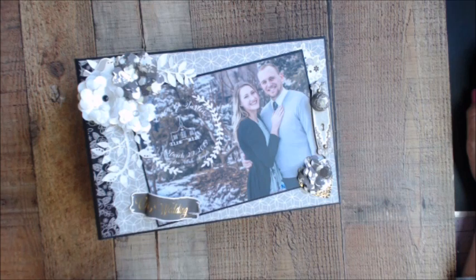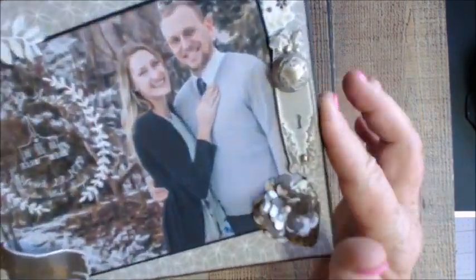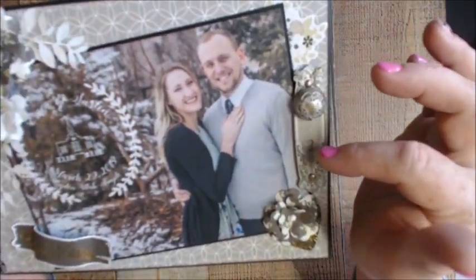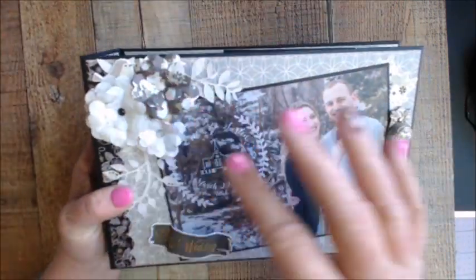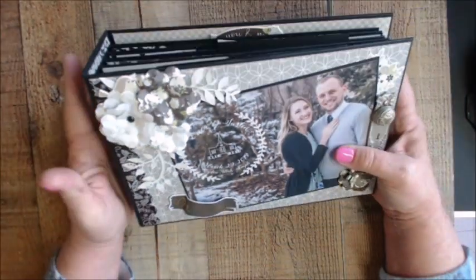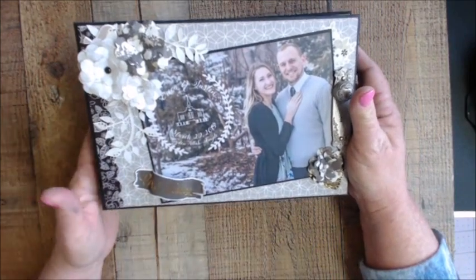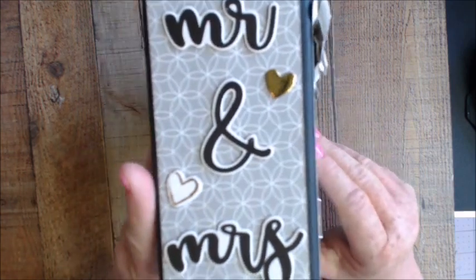Welcome to the walkthrough on the album I made using the Always and Forever collection from Simple Stories. Everything was used from the collection except for one element — this knob was from Graphic 45. We have some open packages, and the flowers were cut from the new Graphic 45 dies, which I love because they emboss. The leaves were perfect for this color setting.